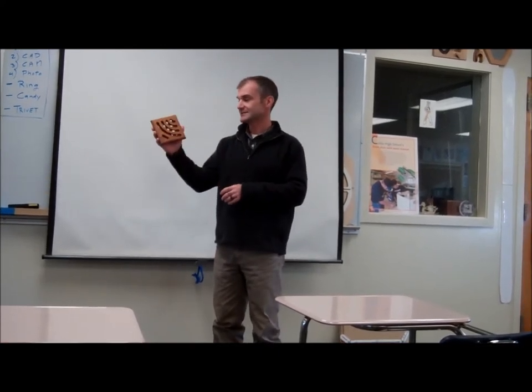Here's our final project. It's a trivet for your kitchen table for a hot pot. This is made out of cherry. It's a six by six square. Pretty easy project.